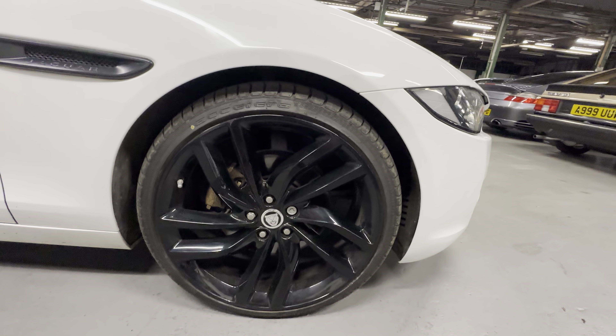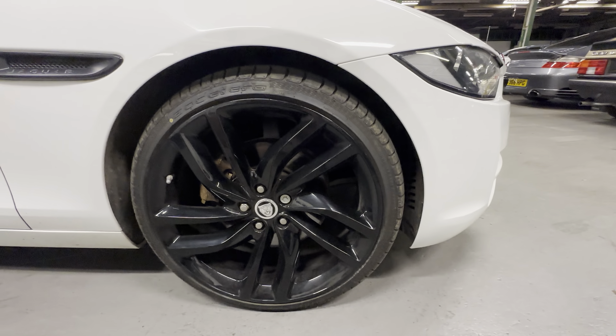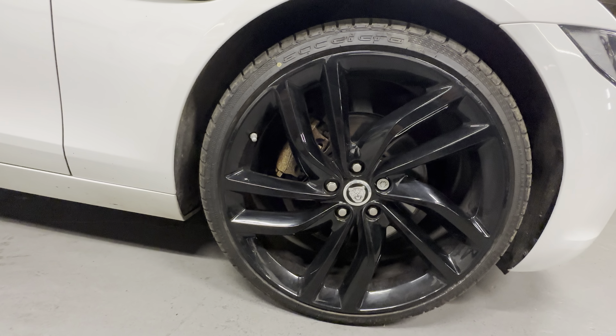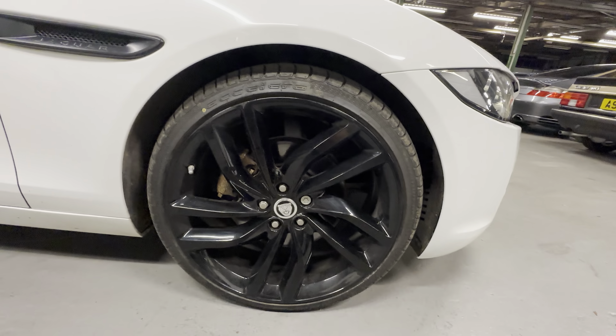Like I say it's got the larger wheels - 20 inches, confirmed. 20 inch wheels in gloss black. They really look the part on the car I think.